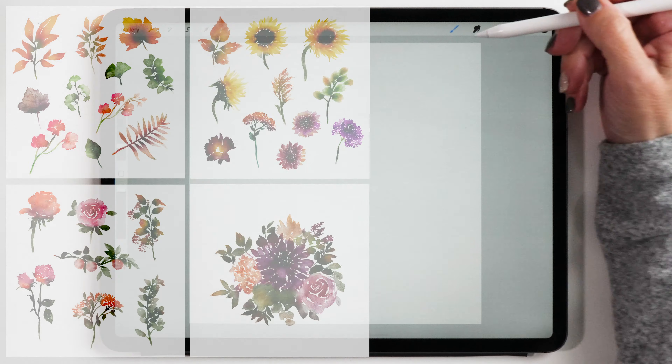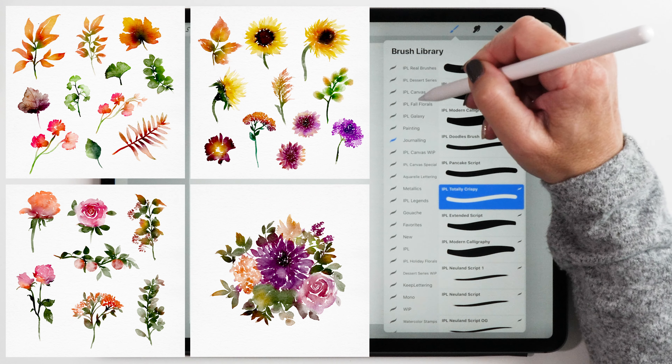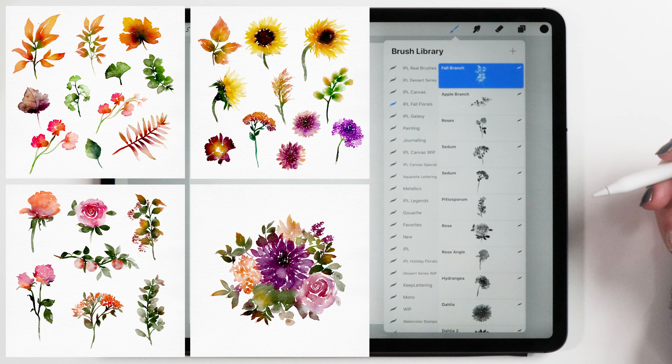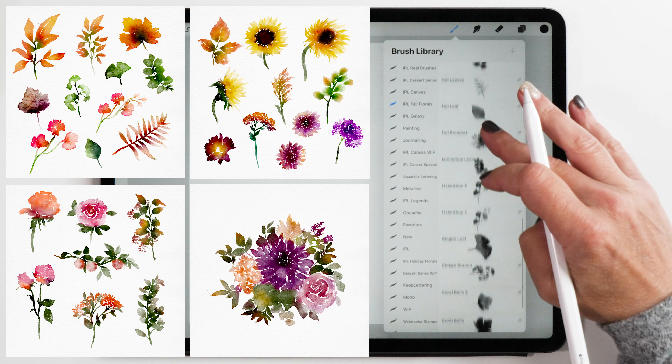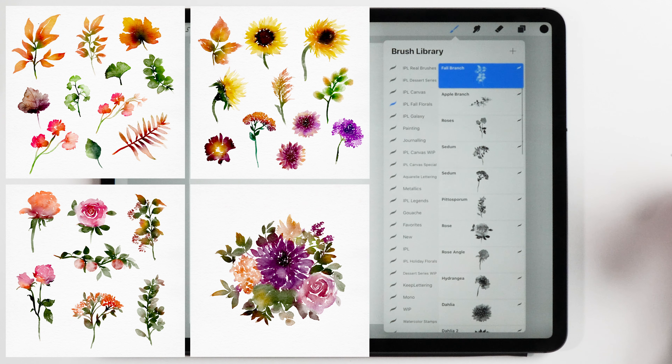The florals brushes I'm going to use consist of a set of 30 different florals, and they have all been hand painted by Stephanie Fehrenbach, and then I've converted them into Procreate brushes. If you want to see what they all look like, I'll leave a link in the description of this video.